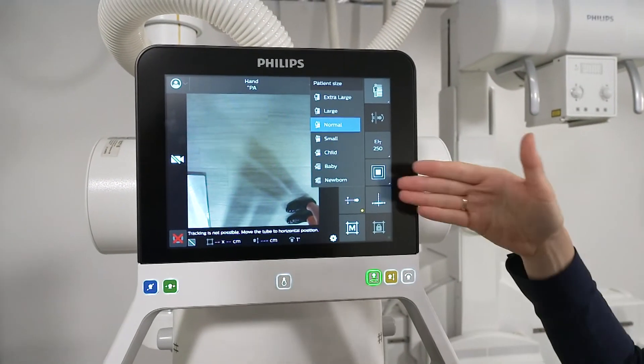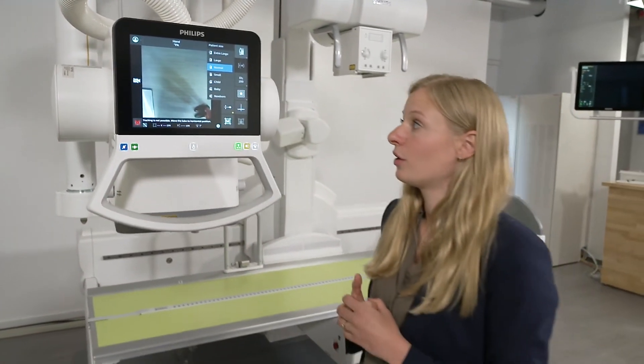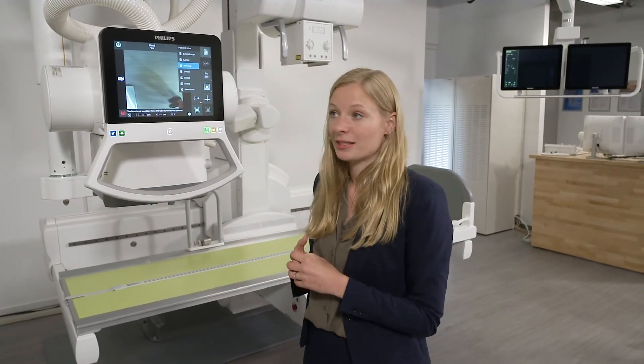We have seven types of patients, from newborns to extra-large patients. As soon as the patient is in place, you can decide whether certain parameters need to be changed. You can alter the patient's size with just one click, and all the other settings then adapt automatically. This means that KV and MAS settings are automatically retrieved from our database and ready to use. Almost no manual adjustments are necessary, though you always have the option to make manual corrections where needed.